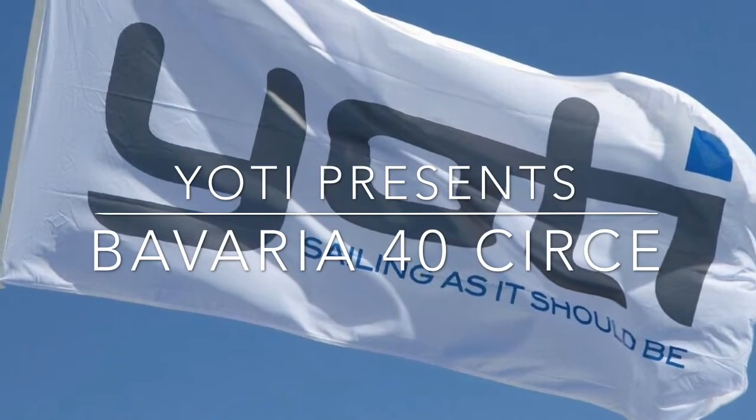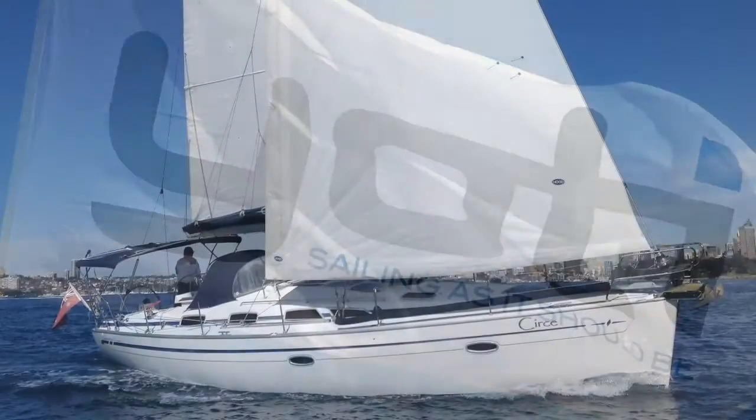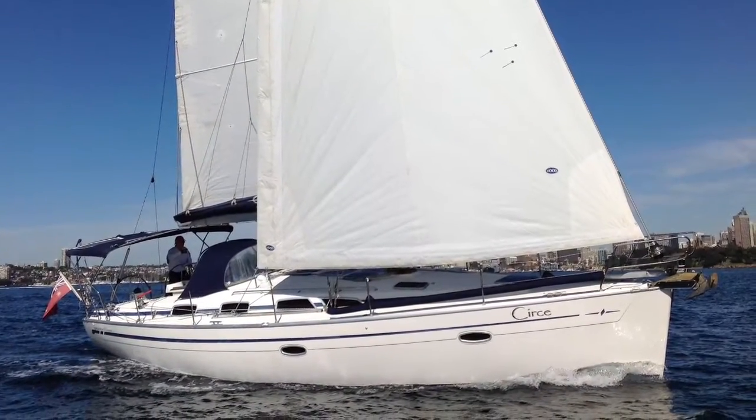Hi and thanks for joining us back at the Yachty. Today we're looking at a 2008 Bavaria 40 called Searcy.